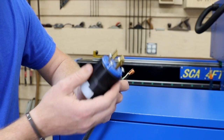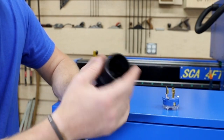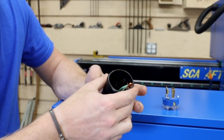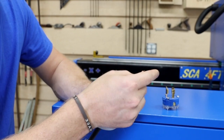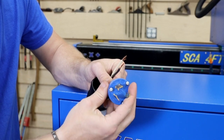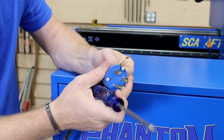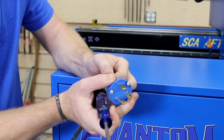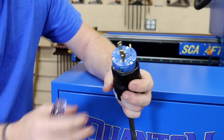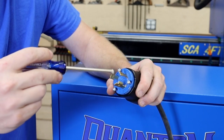Now we're going to put the outlet on the cord. We'll take the outlet apart and slot our wires through. The ground goes into the green — tighten that up — and same for your black and your white. Once we've got all that in place, push it back in and tighten everything down.